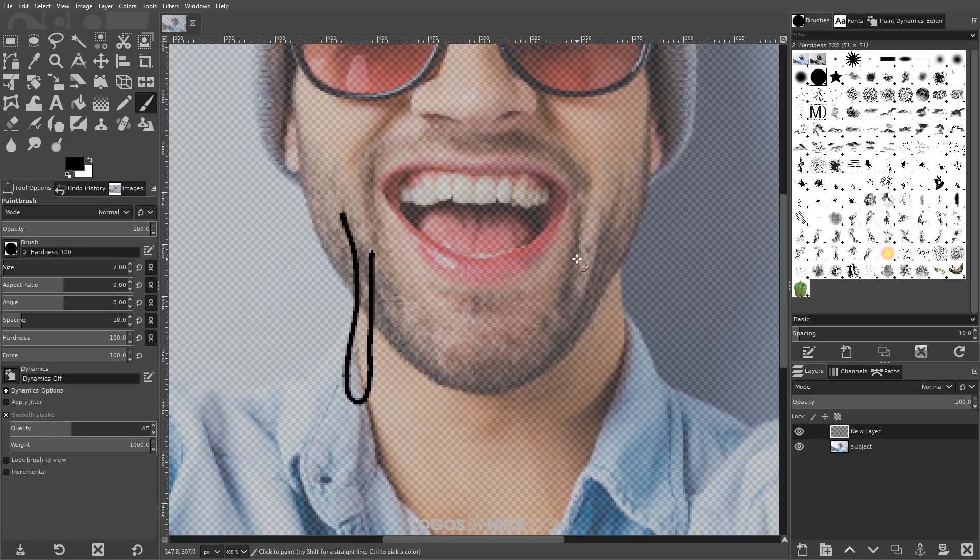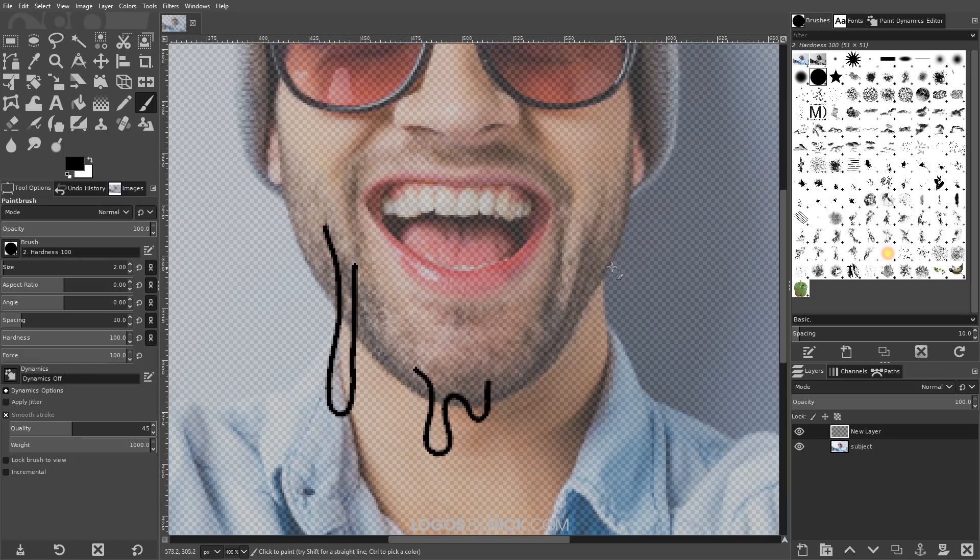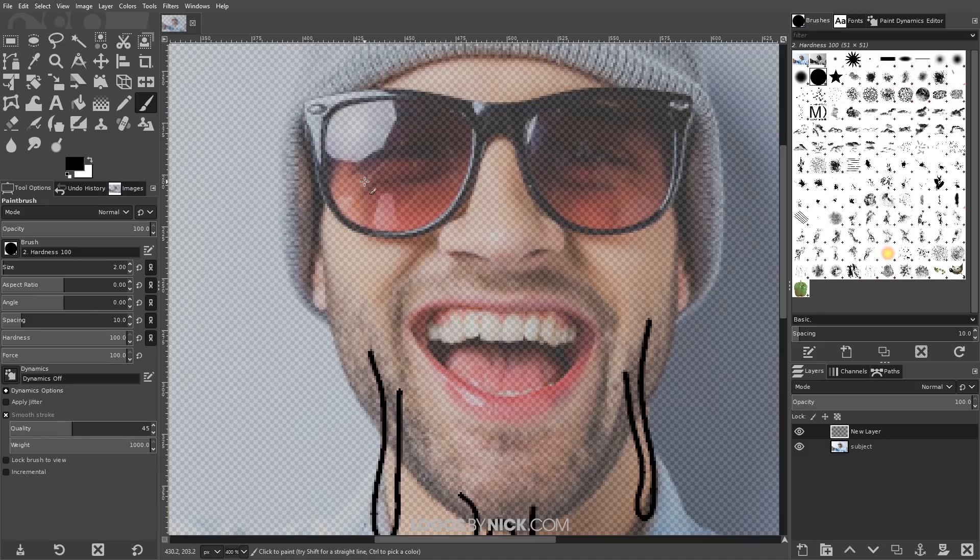I'll come back up and draw another one, maybe a double drip like that, and then draw another one up here. The drips we're drawing right now are ones coming off of the face. I'm also going to draw a couple coming off of the sunglasses — one like that, and then maybe another double one down here.